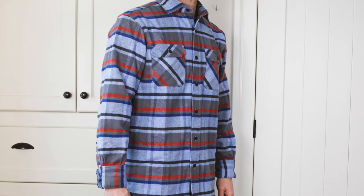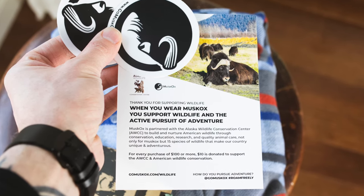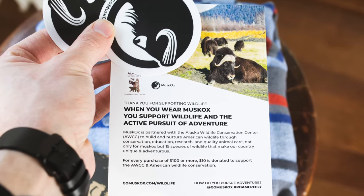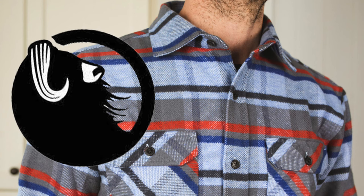Another cool aspect is that when you buy a flannel from Muskox, they donate 10 bucks to the Alaska Wildlife Conservation Center, which is just an added bonus to an already great product. So that's the Grand Flannel from Muskox — an amazing fit, awesome fabric and design. This shirt has definitely jumped way up in my rotation. Thanks a lot.